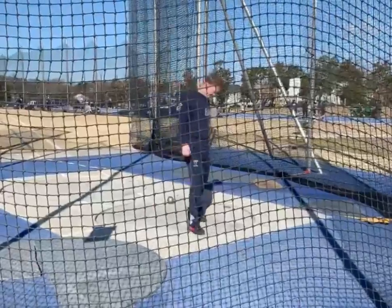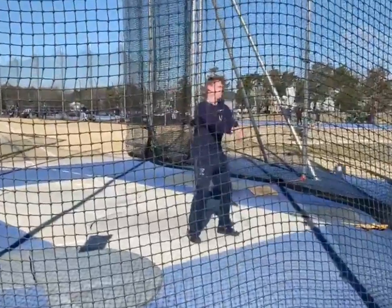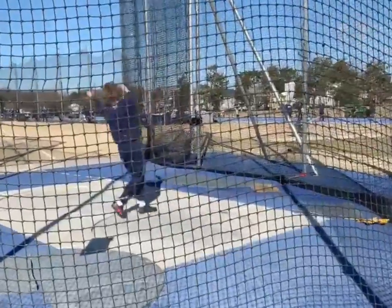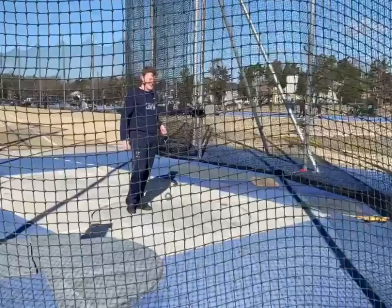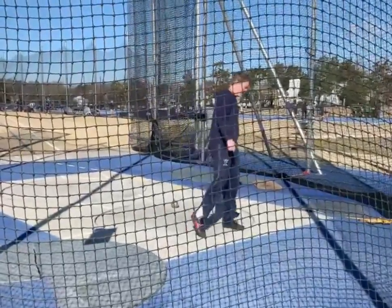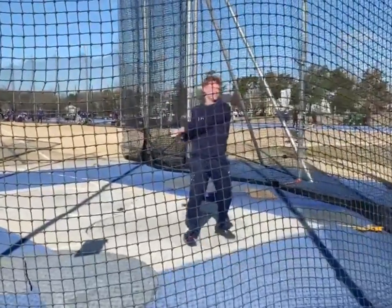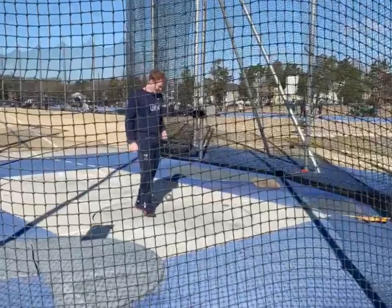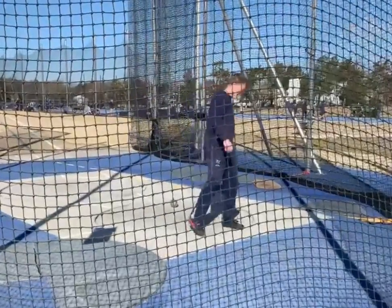Definitely getting it out there with the effort — nice little yell at the end. You sent me two videos, Tristan, and I like this one because I think the tension you set up in the entry is better, and because of that the rest of the throw is better as well. Let's peep the entry at full speed and then break it down.